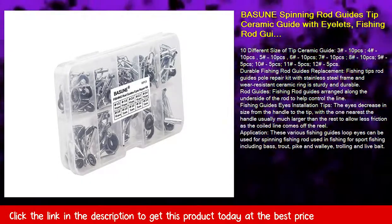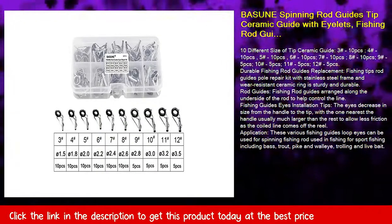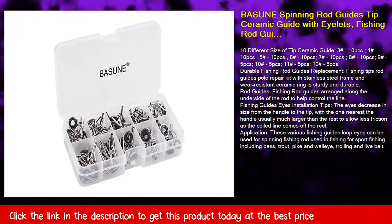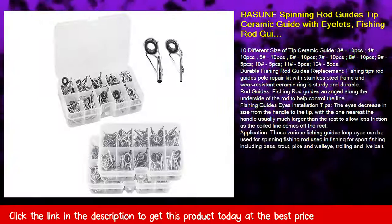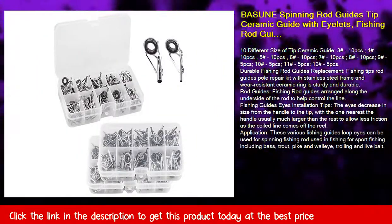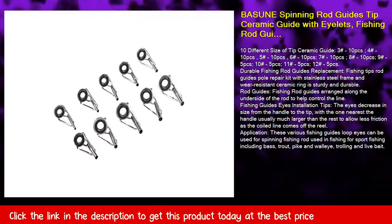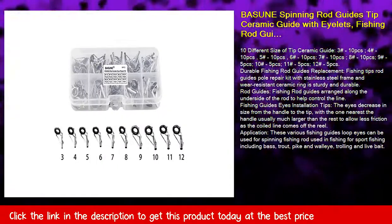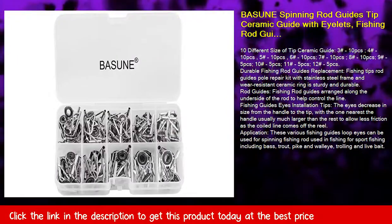Durable fishing rod guides replacement. Fishing tips rod guides pole repair kit with stainless steel frame and wear-resistant ceramic ring is sturdy and durable. Rod guides are arranged along the underside of the rod to help control the line. The eyes decrease in size from the handle to the tip, with the one nearest the handle usually much larger than the rest to allow less friction as the coiled line comes off the reel.